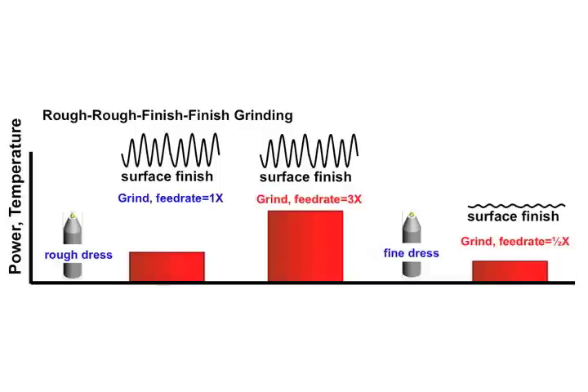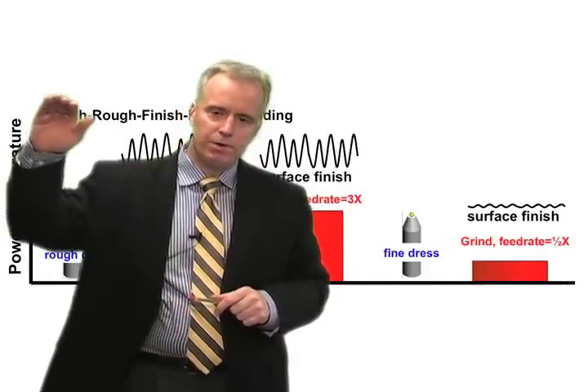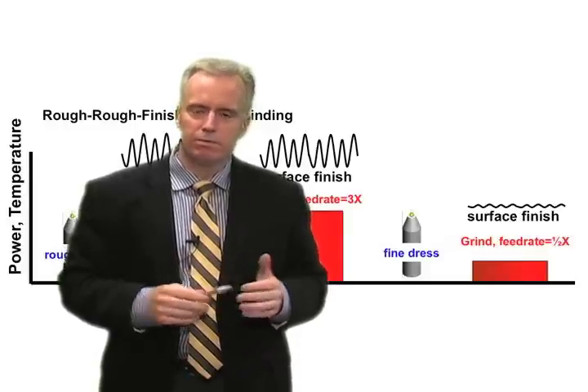Now go and remove most of the material — not all of it, but most of it. When you do, you're going to find that the grinding power and your grinding forces are a half, a third, a quarter of what they were before. Your surface finish is going to be terrible, but that's okay — we're not worried about surface finish right now. Since our grinding power and forces are only about a third or a quarter of what they were before, we can crank up our feed rates — crank up that feed rate by three times. Our power will go up as we increase the feed rate, but because forces are so much lower with a sharp wheel, they may be in line with what we had originally, so we don't have any bigger risk of burn or wheel stalling.